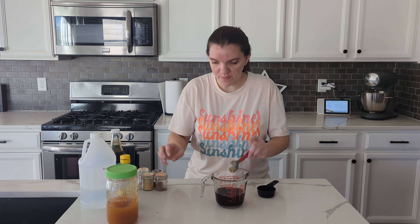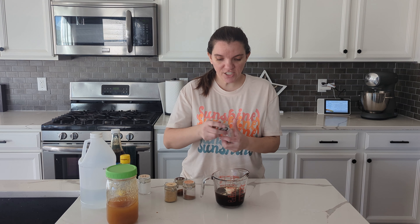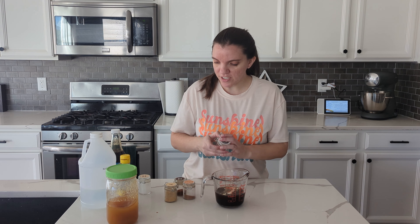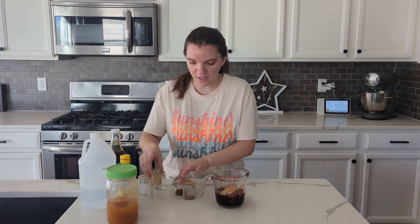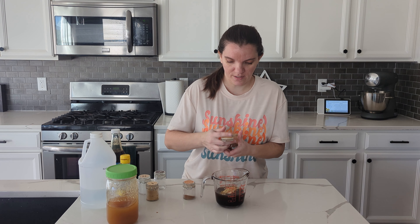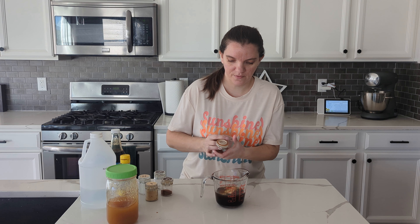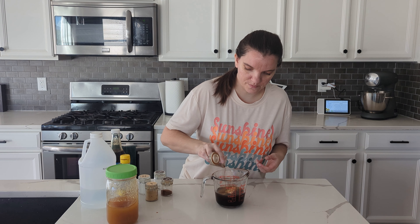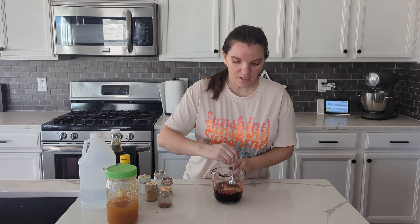Now we're just down to all the spices. I need a clove of garlic — I'm just going to use garlic powder. And then I need just a bit of black pepper, ginger, and I'm just going to not measure. I'm just putting a little bit of chili powder and then cinnamon. Now I need to mix it up and then get it in the microwave and we will simmer it in the microwave.